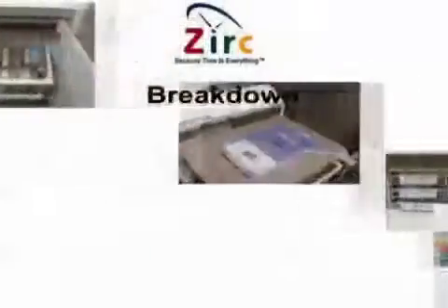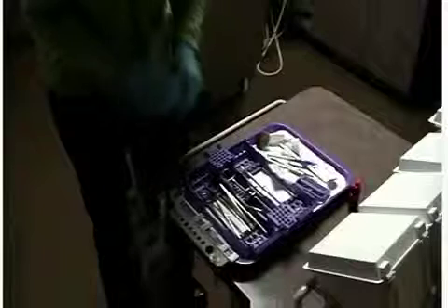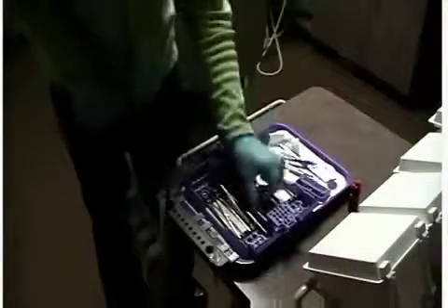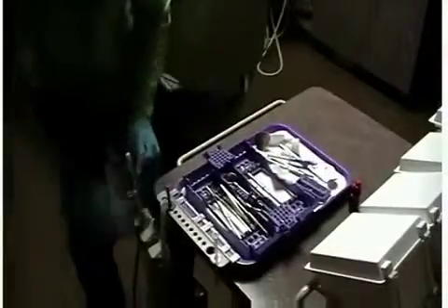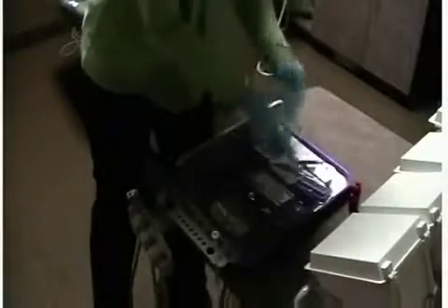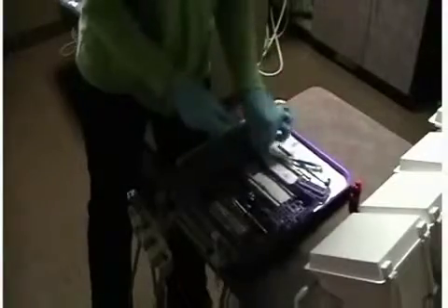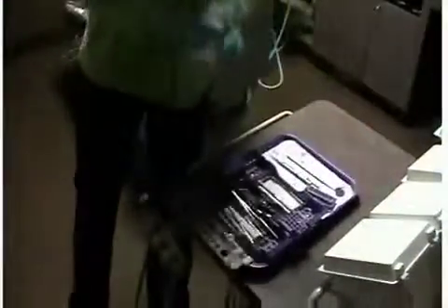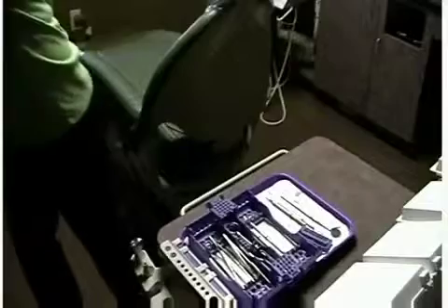Breakdown. The procedure is complete and now it is time to break down your setup. Dispose of all consumable materials at chairside such as the saliva ejector, cotton rolls, needles, and any other single-use items. By disposing of these items now, it will save time in central sterilization when the cleaning process is ready to begin, and it also helps prevent potential injuries that may occur during transportation or sterilization.